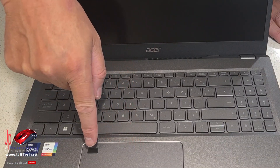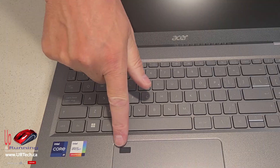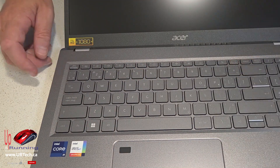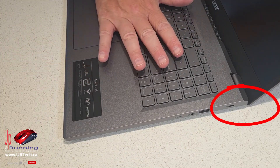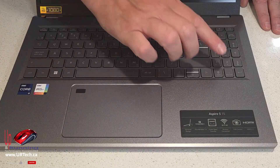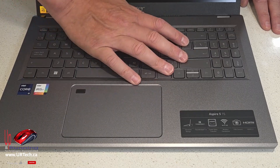Precision touchpad, and there is a fingerprint scanner. This does not have an infrared camera, which means you can't use face recognition, so the fingerprint scanner is very nice indeed. They mention an elevated design, and that's correct — if you shift the screen back and forth you'll see it raises the keyboard slightly, making it easier to type. It has a backlit keyboard and also a number pad. The feel on the keyboard is good — not great, but good — and there's not too much flex in it.